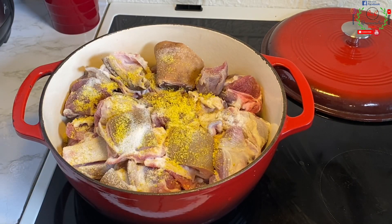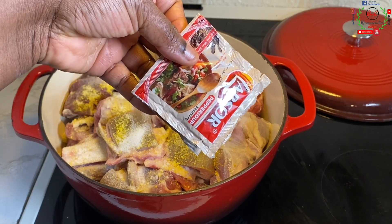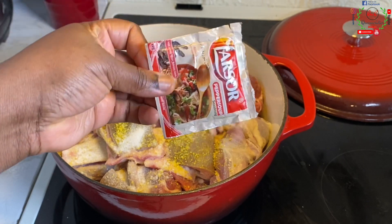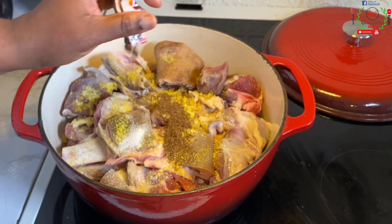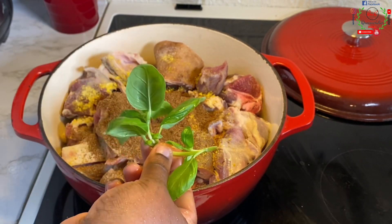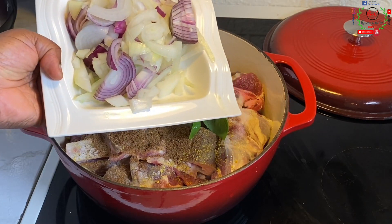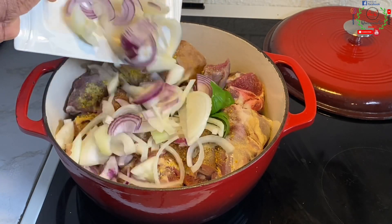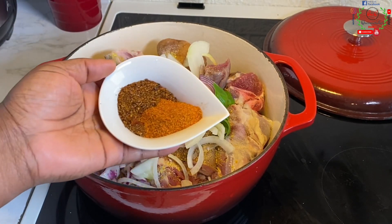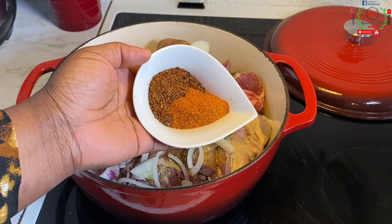Depending on the quantity of meat you have, I will introduce two sachets of pepper soup spice. It is wise to add this early enough so the meat will absorb the flavor. Next, introduce fresh basil if you have it available. I've already diced my onions — I have a mixture of white and purple onions. Trust me, it tastes nice.